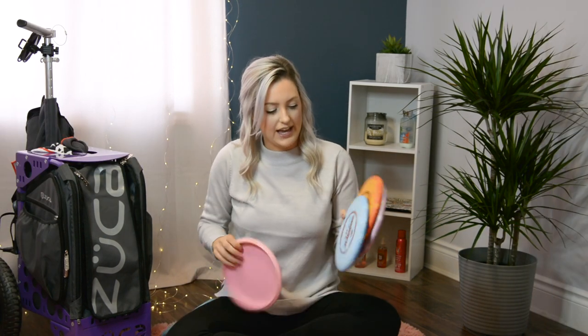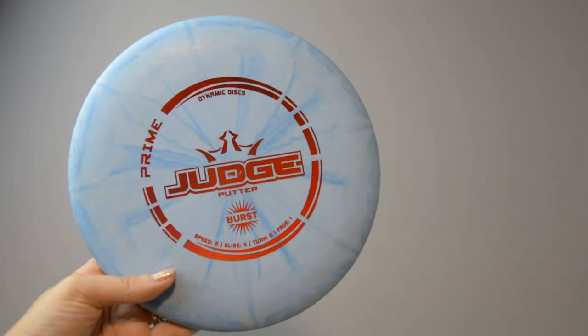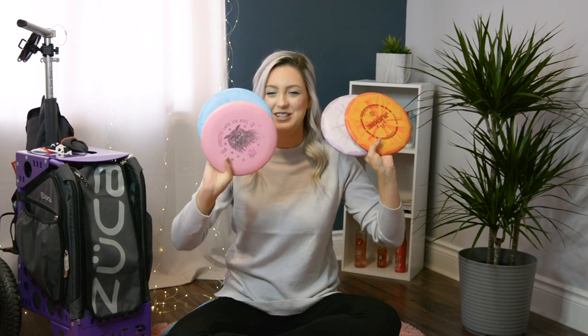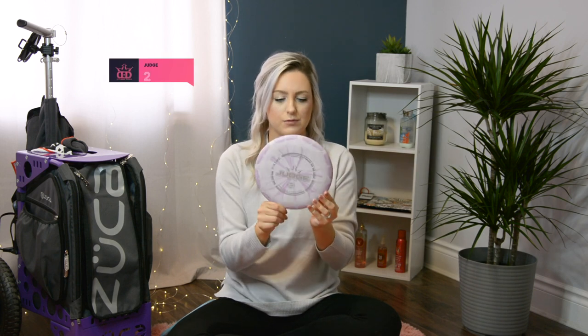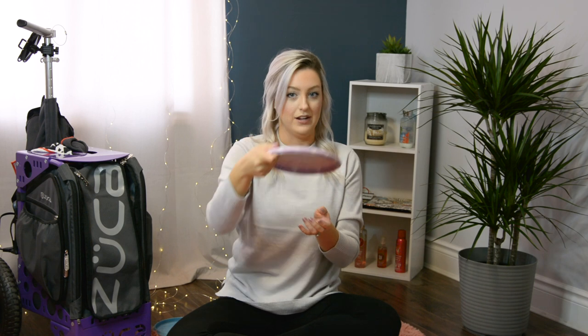I currently have four different Judges in my bag. I really love the plastic — it's the classic burst and they are so cute, I just love the design. The first one is very beat in and it's perfect for turnovers, or if I need something dead straight I'll put it on a slight hyzer and it will pop up and glide forever.